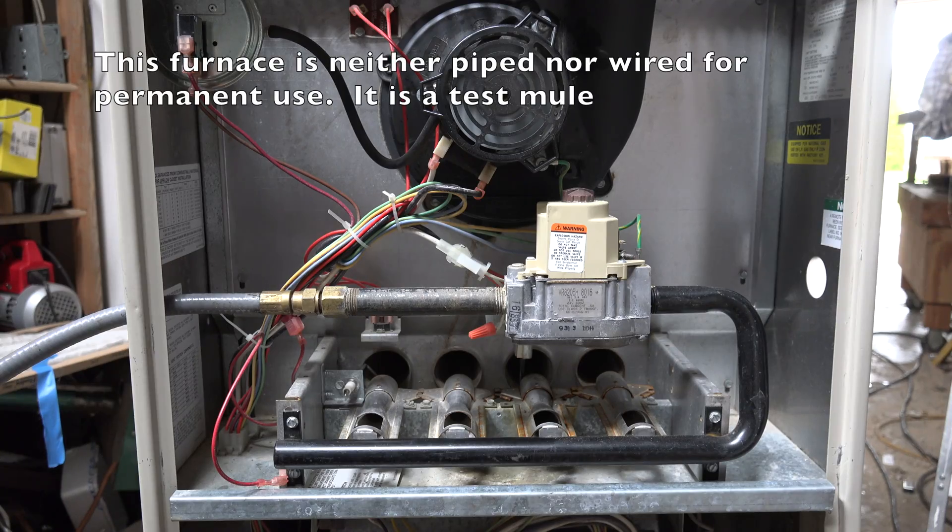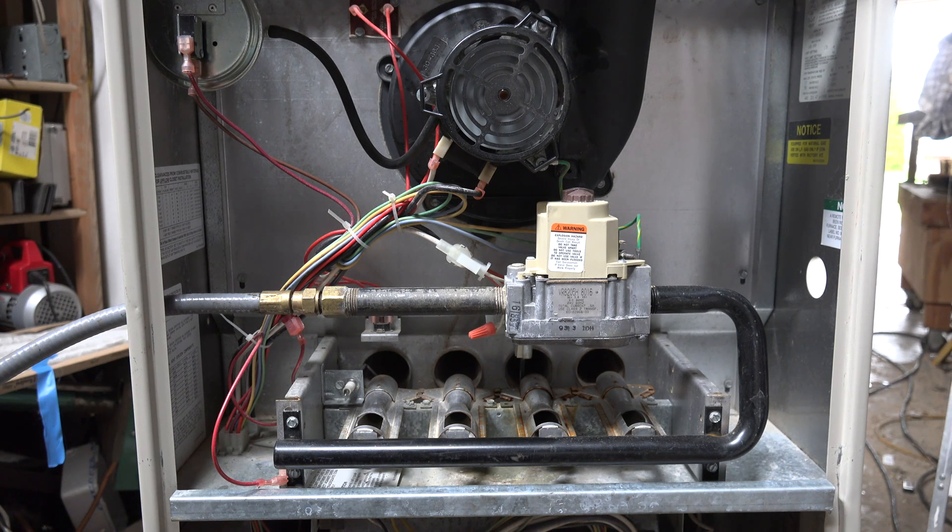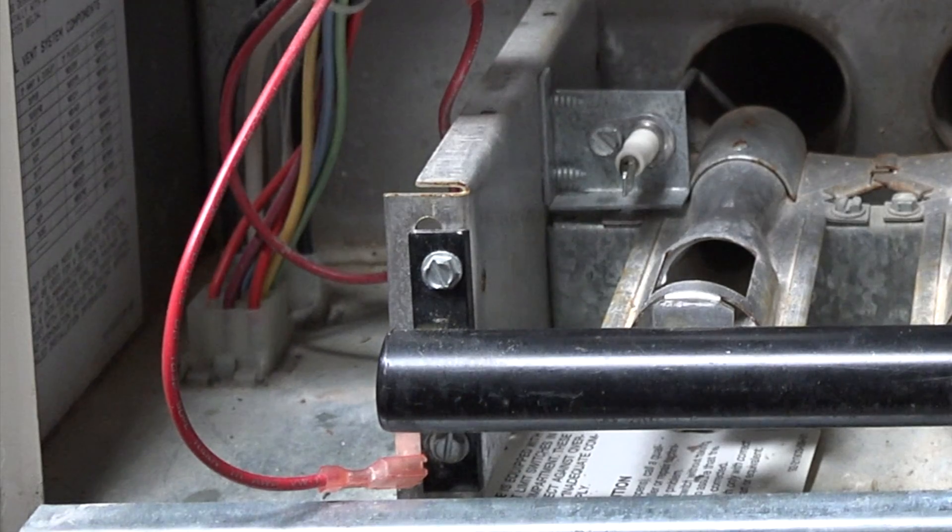If you look close at this thing in the lower left, there's a flame rod there, but the wire is not connected to it, and yet the burner is still on. So why is the burner on if the flame rod is disconnected?